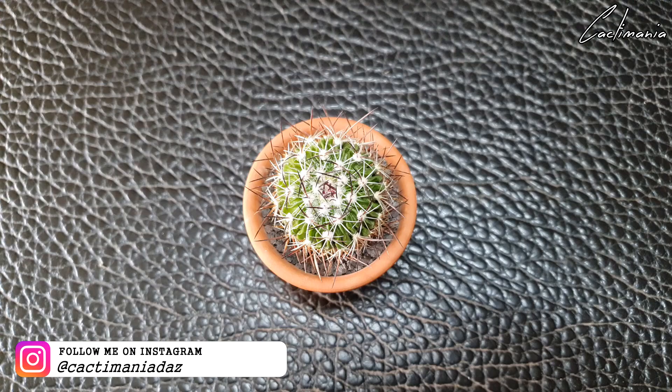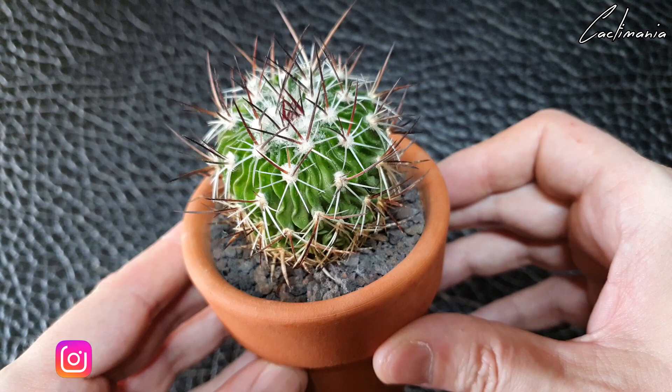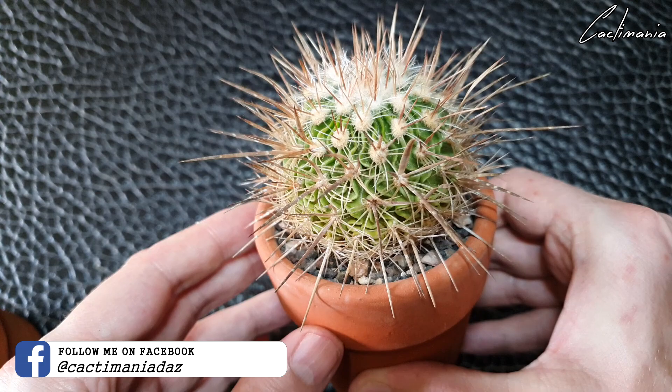First is this heterocanthus — shouldn't be too bad repotting this one. But this one, yeah, this one's going to be fun.